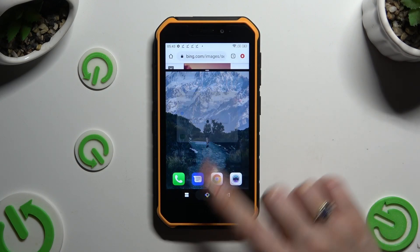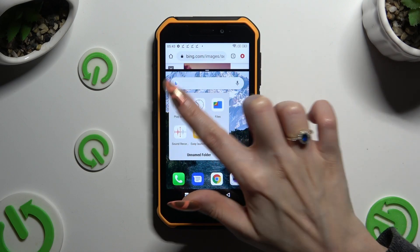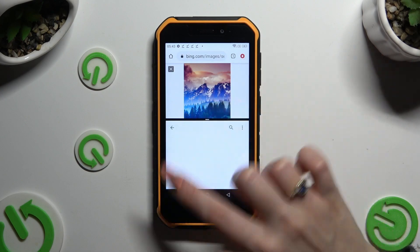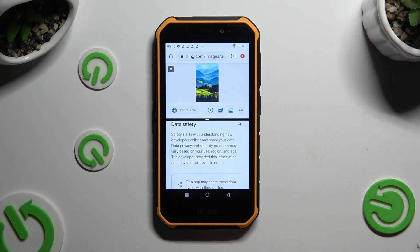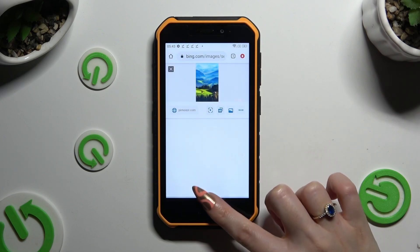Then select home button and tap on any other app, in my case Playstore. As you can see now I can use both at the same time. If you wish to go back from this mode drag one of your apps all the way up or all the way down.